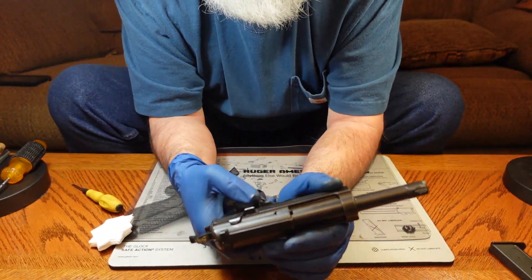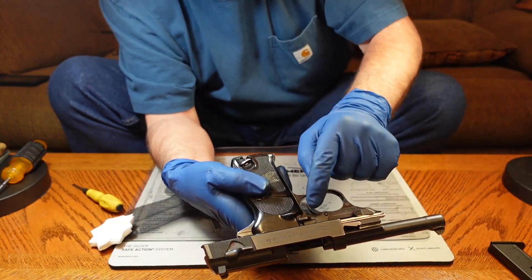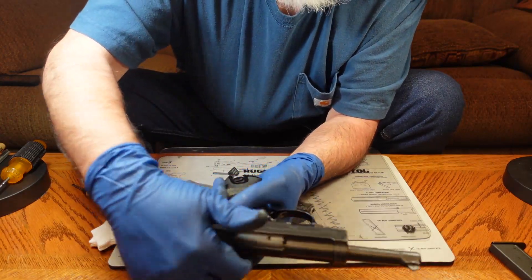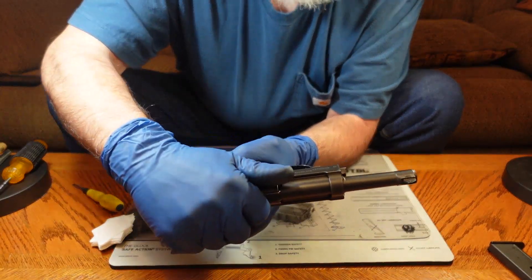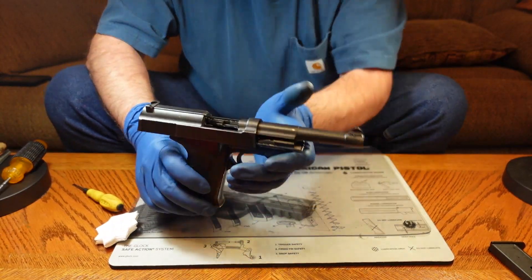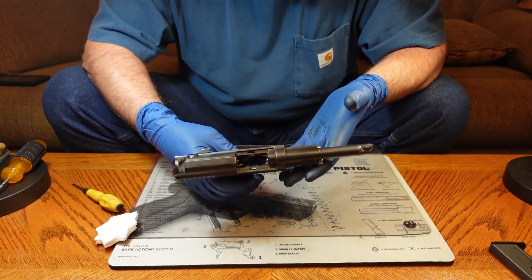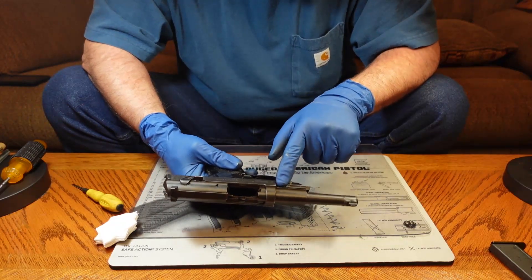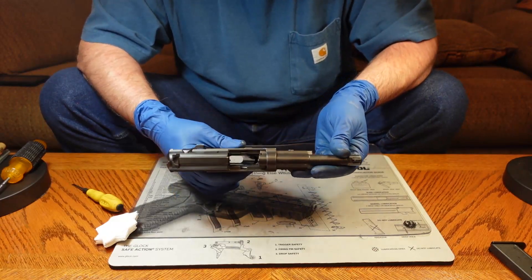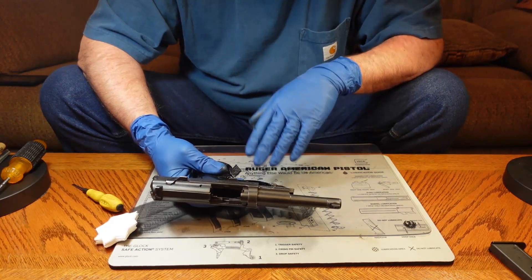Now, unlike the P08 Luger, this gun has an external slide lock. You can push up on it right here, and that will lock your slide open. Pull it all the way back, push that up, and that locks your slide open. So that's the Walther P38 — it's a good serviceable pistol, it shoots well. The only problem I'm having with it is that locking lug is not functioning properly and it's allowing some unusual movement to the barrel. We're going to get a new one and fix that, and I will probably do a video specifically on fixing that part in this gun.